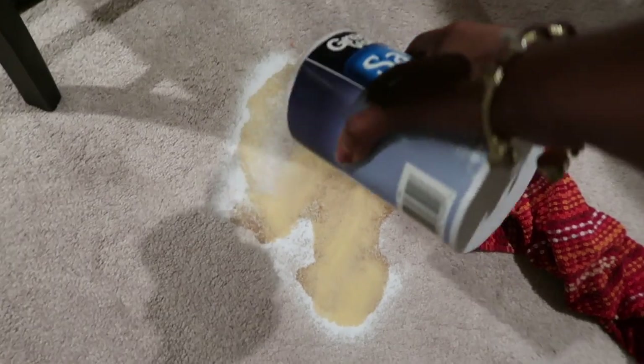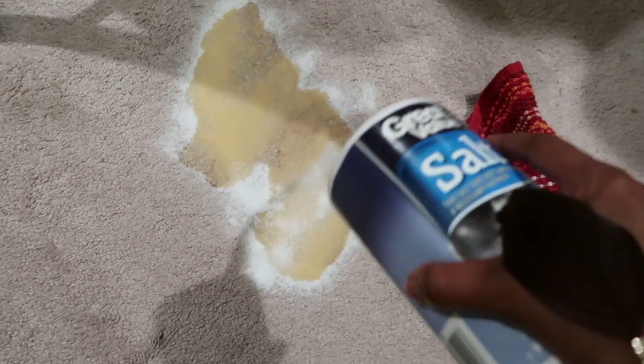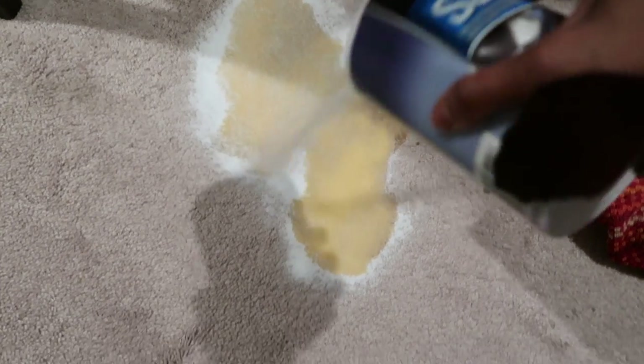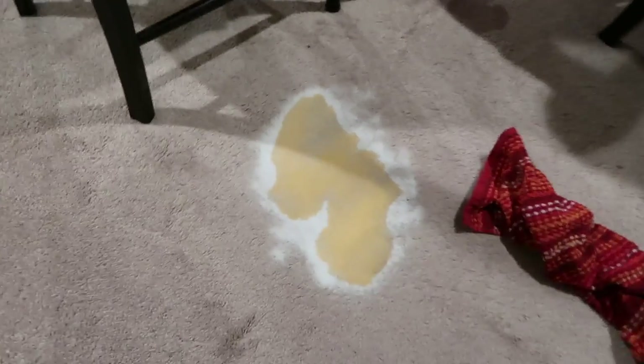This trick lifts the stain every time without fail. If you are a parent of young kids or a regular party-goer, please please please keep a canister of table salt in your cabinets — any generic brand will do. Trust me, it will keep you sane.